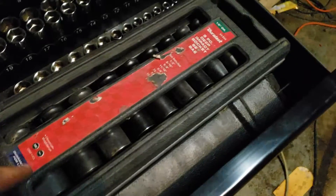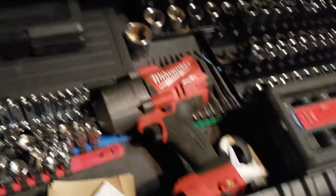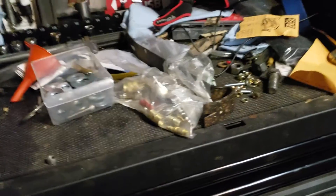All Gear Wrench — there are a lot of sockets, metric, standard, impacts, and a torque wrench. I got a Craftsman torque wrench I purchased pretty cheap and I'm happy with it. I'm going to send one tool back, but I keep my flashlights up top and two chargers over there. Socket trays — when I get back to my bigger tool box, I'll be putting my wrenches in there.